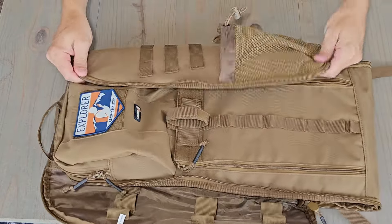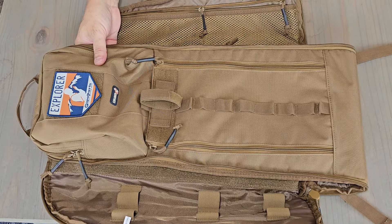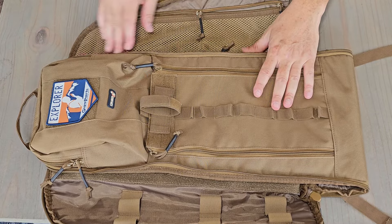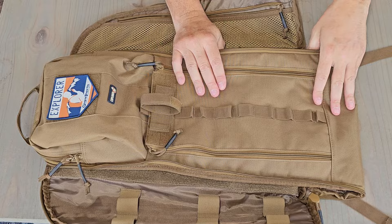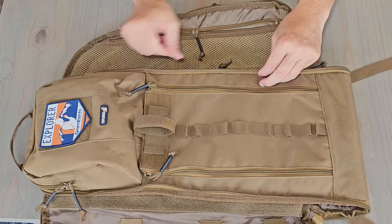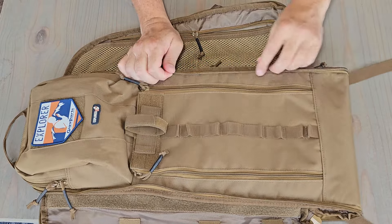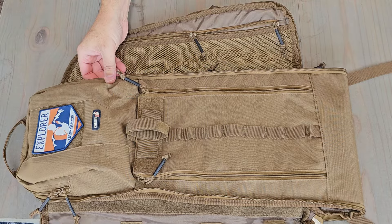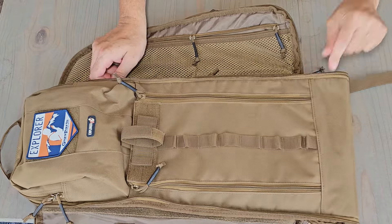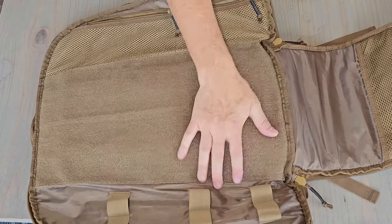Now, for $60, this is a heck of a lot of bag. Yes, it's polyester and not nylon — nylon is going to be more water resistant — but this is a little bit heavier, so it's not going to be that much of a difference. Yes, the zippers are not quite as nice and they're kind of a standard install, so you're going to get standard water capabilities. But they're not bad — they're heavy-duty at least, good-size zippers. And you've got the flexibility to do whatever you want to do with this bag.